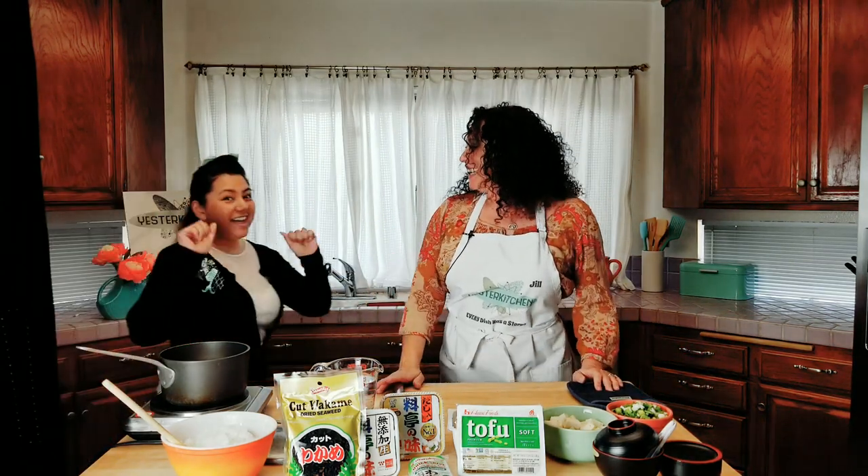This is Yester Kitchen and I'm Jill. Thank you so much for being here. So today I want you to meet a friend of mine — Judy Ann, come on in. Hello. This is Judy Ann. Isn't she adorable?